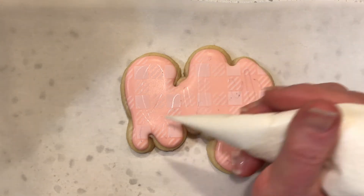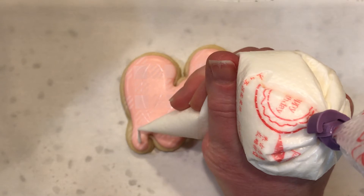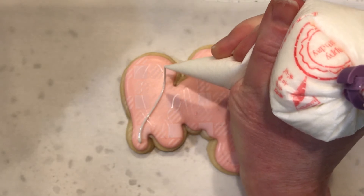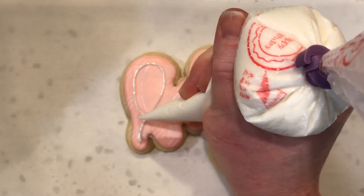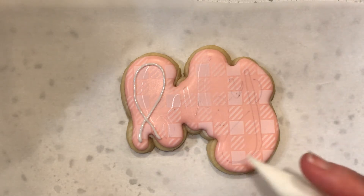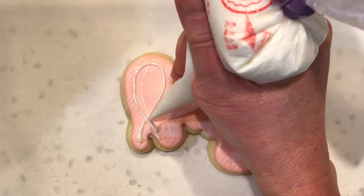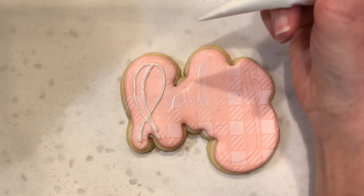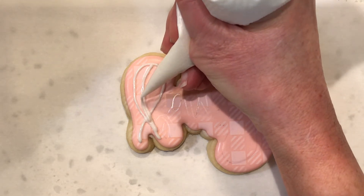I do trace the outside of the lettering and I have probably about a 22-second icing here. You just want to kind of hold it up a little bit higher — I need to get my glasses — and follow along. It's like you're pulling a string, almost. You want to let that string just lay down. I hope you can see it; it's really hard for me to get my hand at an angle where it's not covering everything.